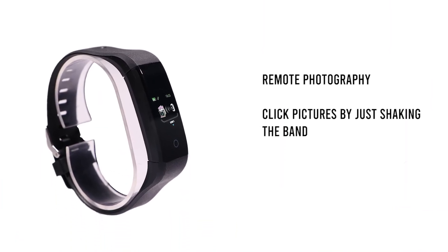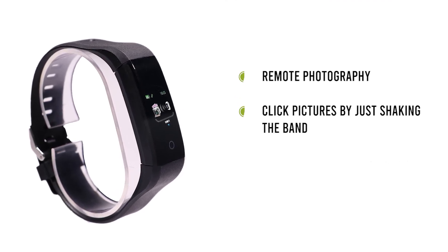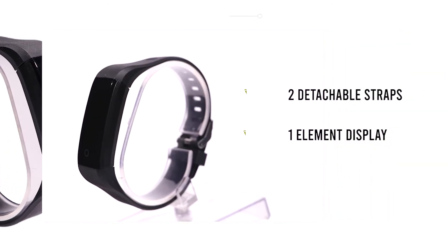Its one-of-a-kind remote photography feature will allow you to click pictures by just shaking the band, and your phone camera will take a picture with a 3-second countdown.